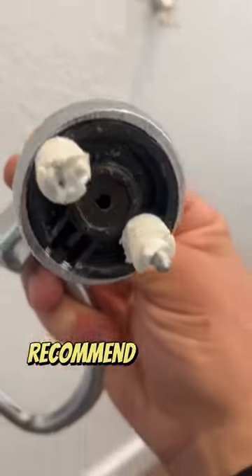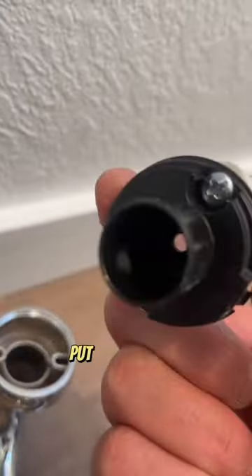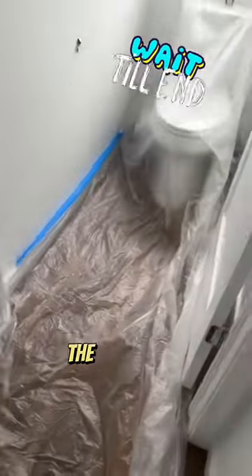One thing I do recommend if you are going to be using these types of drywall anchors is just to not put them too close together. If you want to see how I remounted that toilet paper holder, just wait till the end of the video.